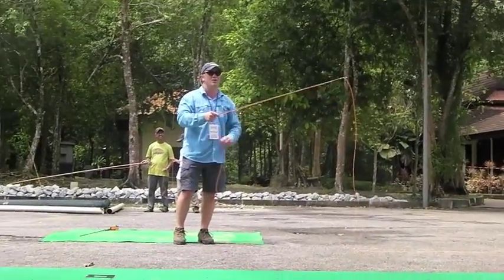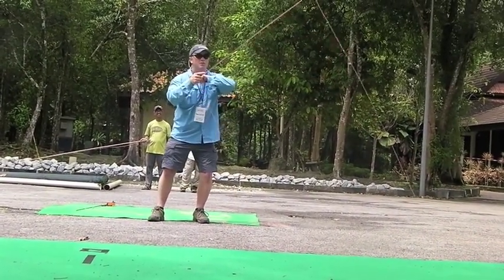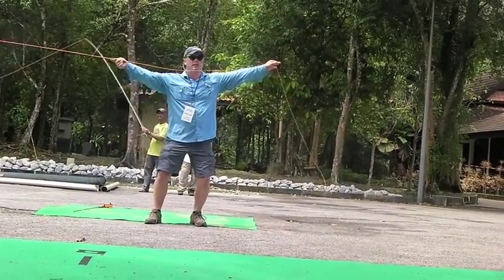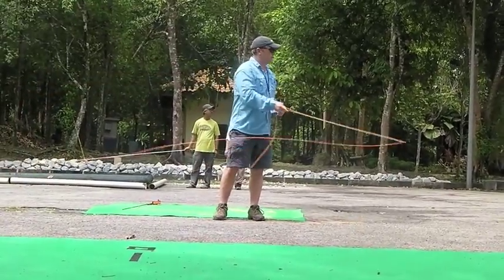For demonstration purposes, I'm going to say 200. So we develop line speed when the tip goes that way and our line hand goes the opposite way.